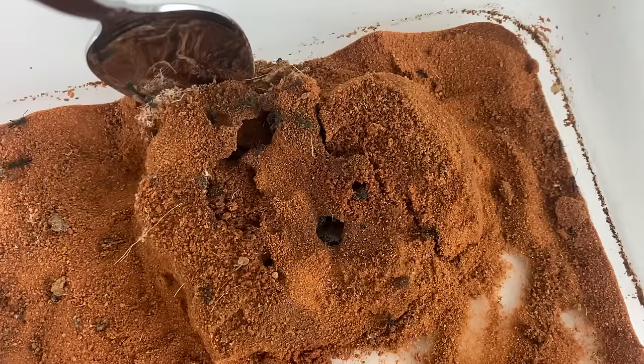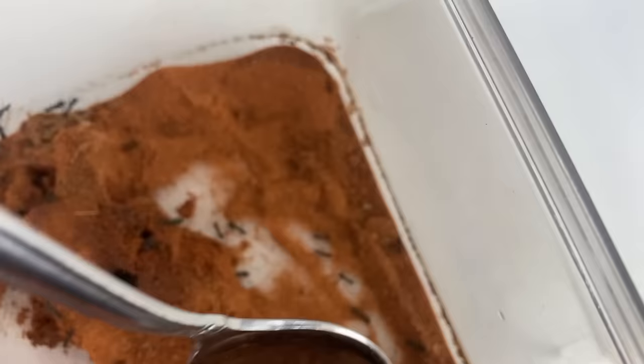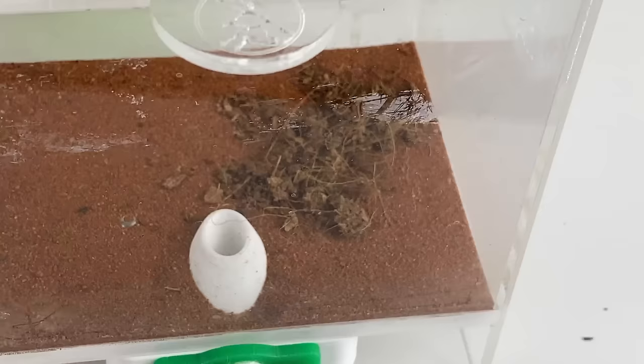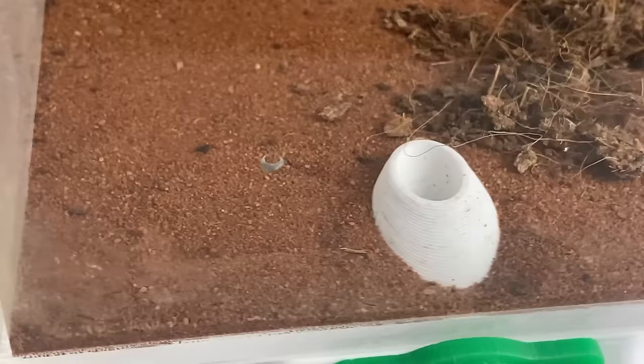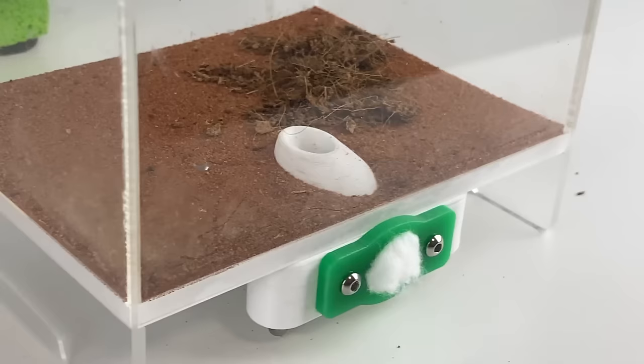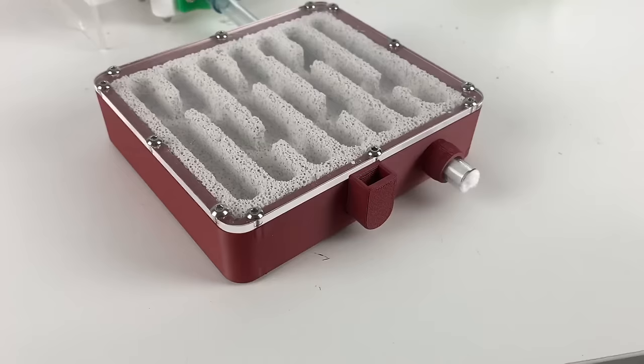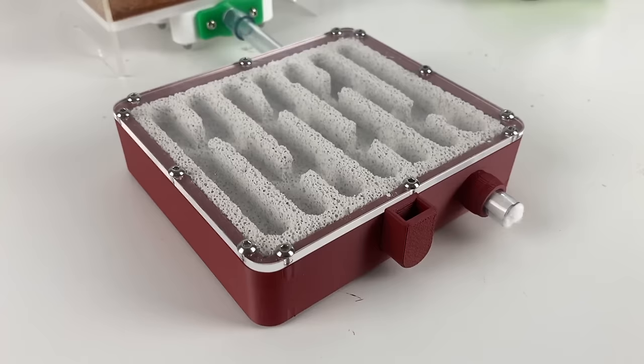This species can't climb glass or plastic, or at least they're not supposed to, so I'm not going to put an escape-proof barrier around the top edge of the outworld. Since this is a cocoon-spinning species, we'll add a thin layer of sand and fiber so the larvae have something to grab onto to help them spin their silk if they want it. It's important when using a substrate like sand in the outworld not to make the depth too deep — if you do, the ants may choose to nest in the outworld instead of your pretty nest, which is pretty annoying.